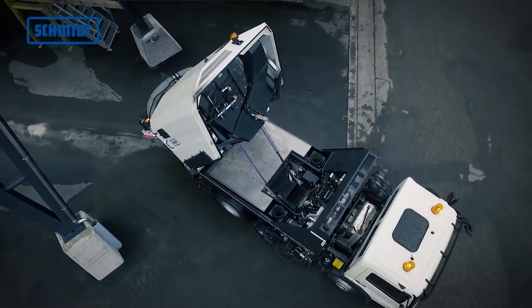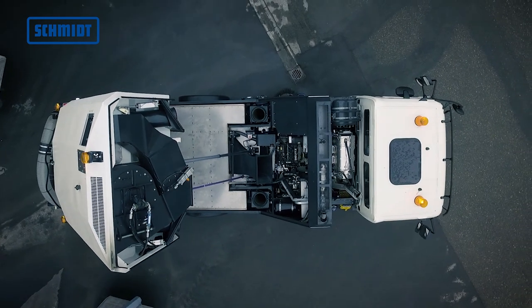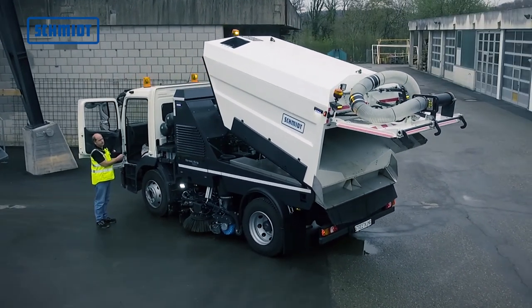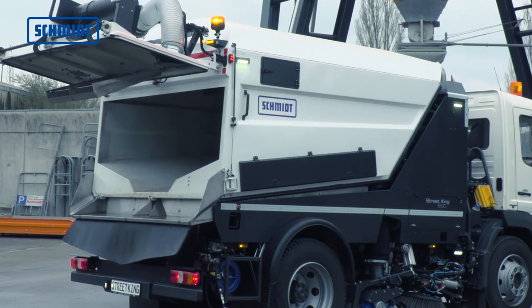The universally adjustable base frame offers a stable base for the Streetking 660. Two water tanks are integrated in the subframe. The front water tank provides optimal soundproofing for the driver, ensuring a very low noise level in the cab.